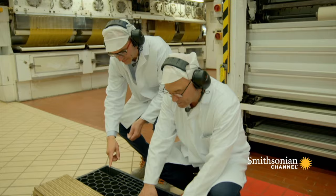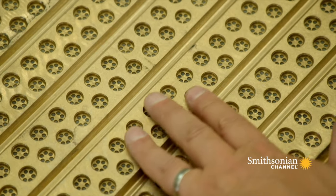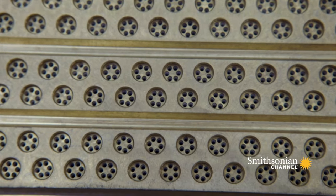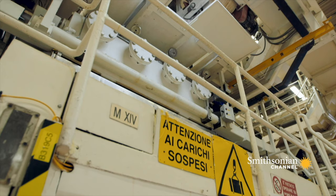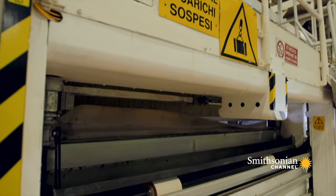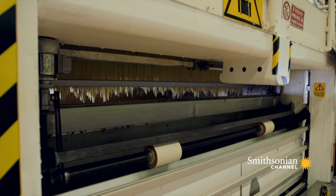This is your die — your mould. The dough gets pushed through here; for every hole, we get a strand of spaghetti. The protein that comes from the flour is what gives the pasta its strength and structure, meaning it can withstand going through these dies at very high pressure. If we used a different, lower-protein flour, it would literally fall apart as we try to push it through the extruder.